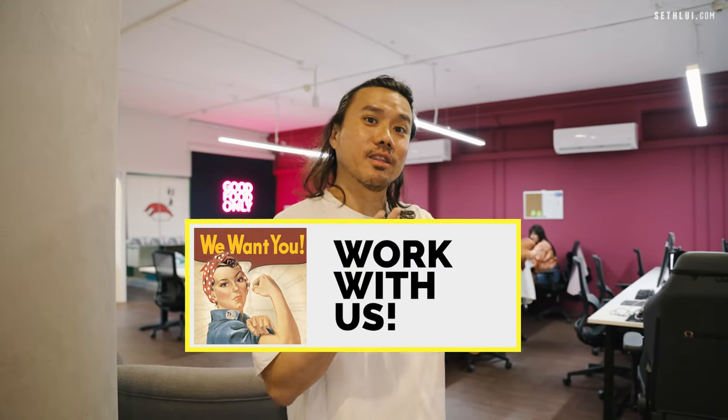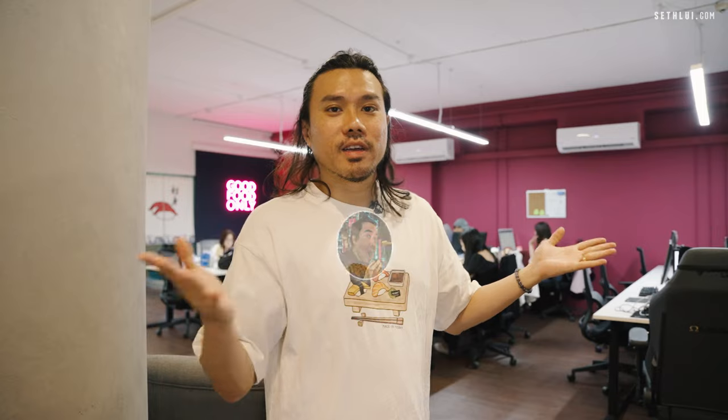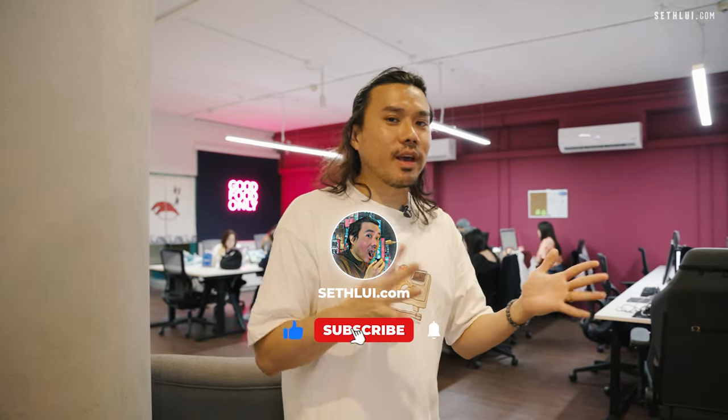That's it for our office tour! Hope you guys like the office and do apply for our open positions — we have internships and several other positions available. Check out our website if you're interested in working with us at Selfie.com. This is the office that you will be working in. And remember to like and subscribe to our channel. Thanks and see you guys next time!